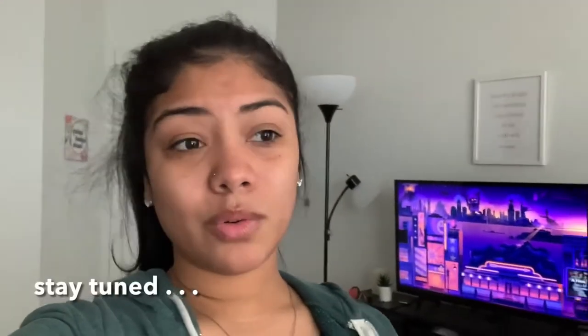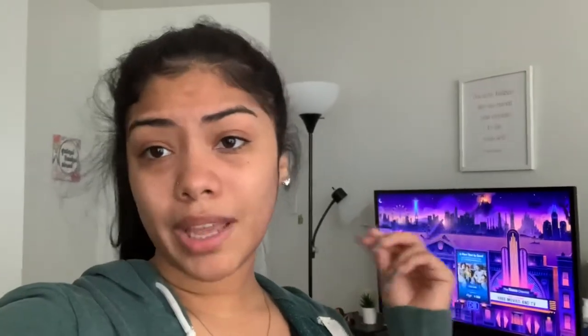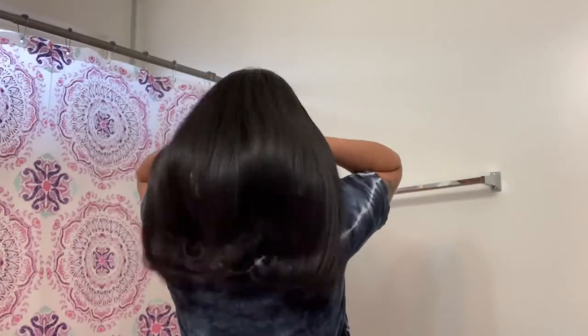Just like a little PSA or announcement, whatever you want to call it. I'm going to actually be starting my hair journey. We're going to start off small, like baby steps. You know, see this heat damage is no joke. What is this, like mid-back? I'm embarrassed. I didn't know it looked that bad until I see it right here.